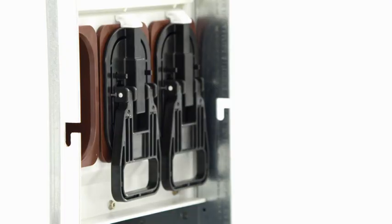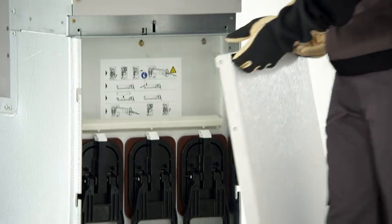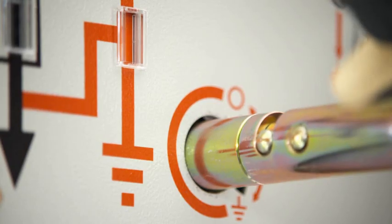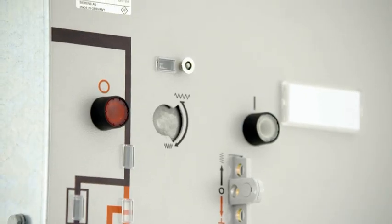After replacing the fuse, the cover can only be closed if the fuse slides have also properly latched in. And only then can the feeder be de-earthed and re-closed. So, switching is both innovative and safe.